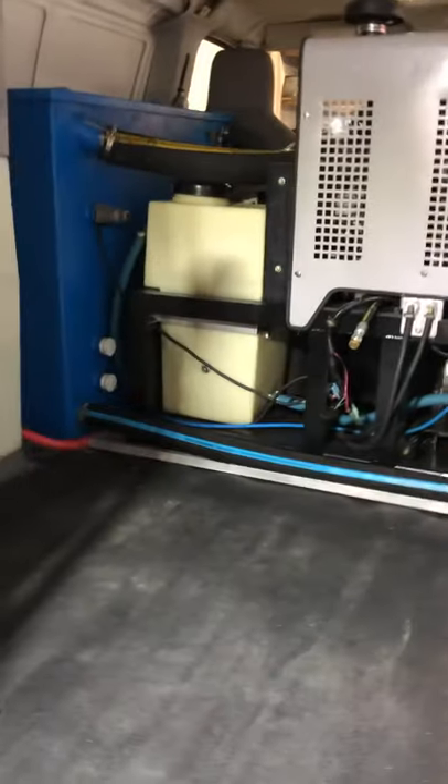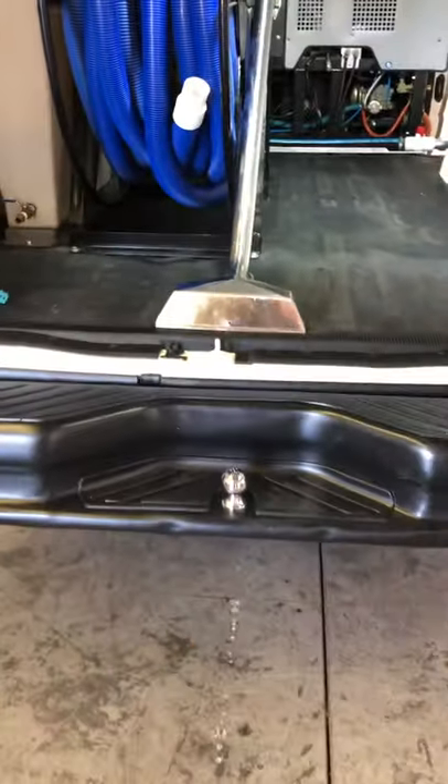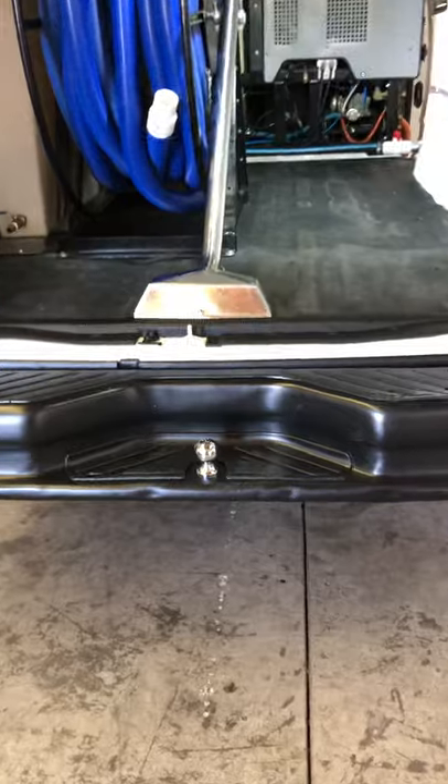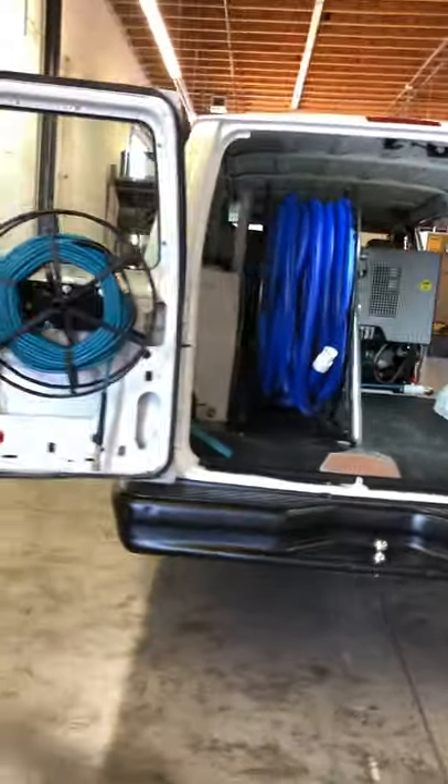It also has the nice drip pan underneath it. Back here you have all the room you need. If you need to tow anything, you have your ball right there and the wiring underneath to hook up to a trailer. It is the F350 so it's extended — you can tow with it with ease.